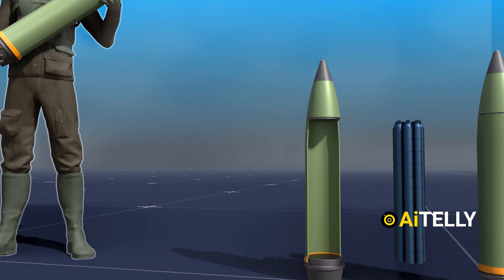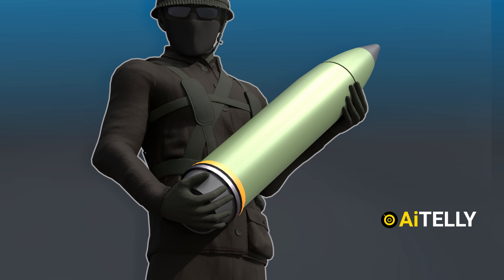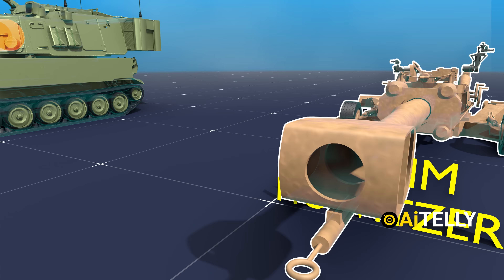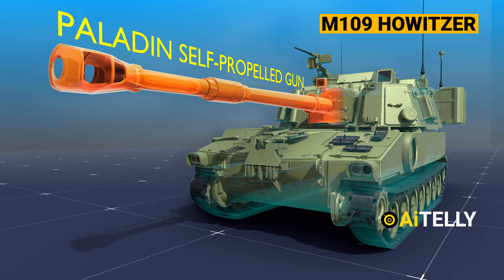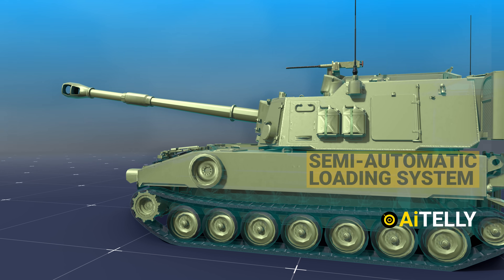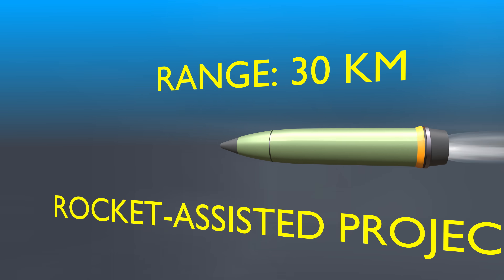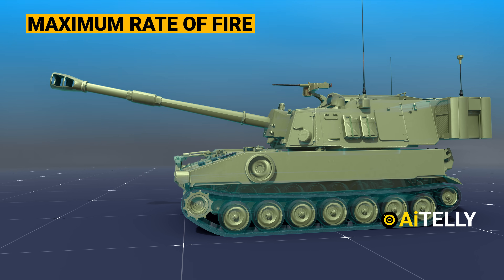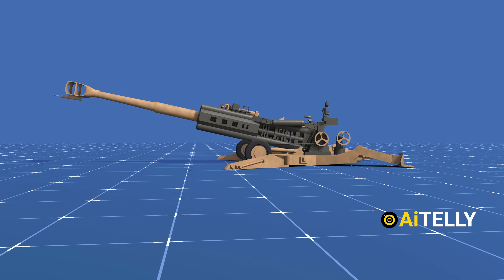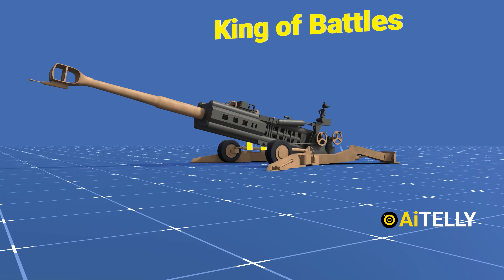This firepower needs a platform to deliver to its designated target. The answer is the 155 millimeter towed howitzer and the Paladin self-propelled gun. The Paladin is armed with a 155 millimeter howitzer fitted with a semi-automatic loading system, with a maximum range of around 24 kilometers with standard projectiles and 30 kilometers with rocket-assisted projectiles, at a maximum rate of fire of four rounds per minute. In this video, we focus on the 155 millimeter howitzer built in the 1970s, often referred to as the King of Battles.